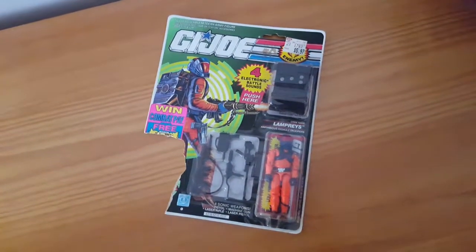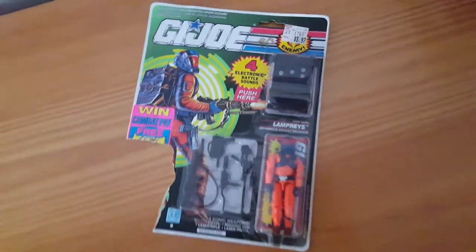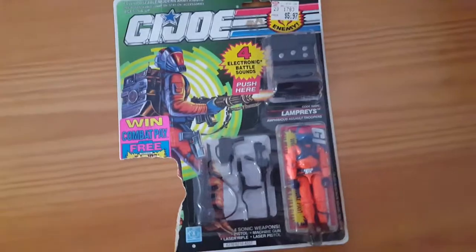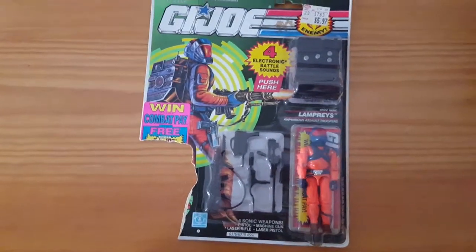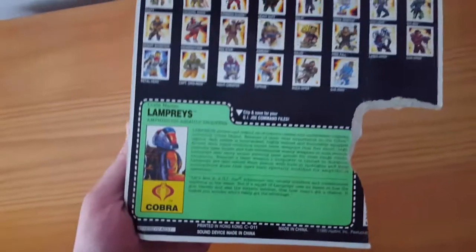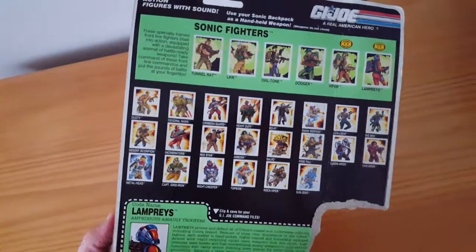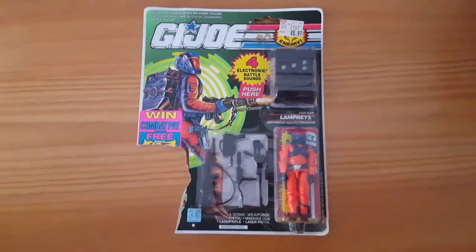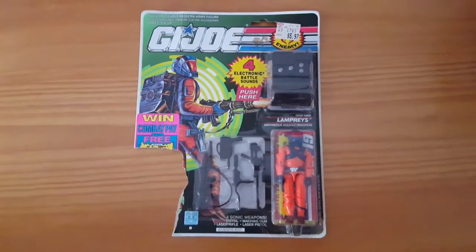Today I have a perfect candidate for some vintage toy freedom. This is the GI Joe Sonic Fighters Lampreys, or Lamprey version 2. The original Lamprey came singular with the Cobra Moray hydrofoil.